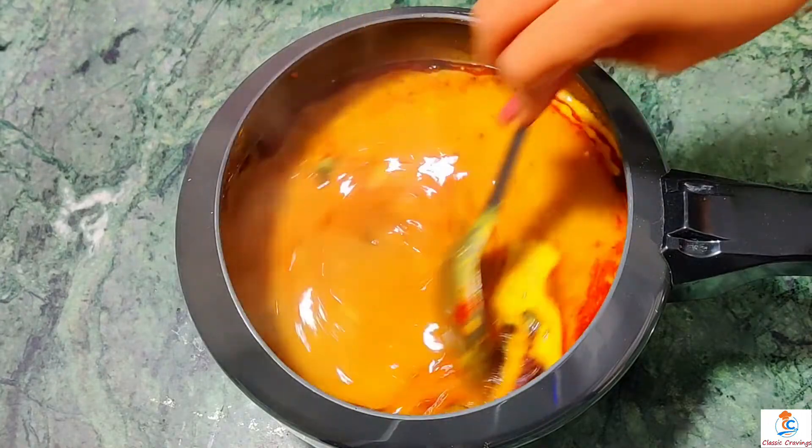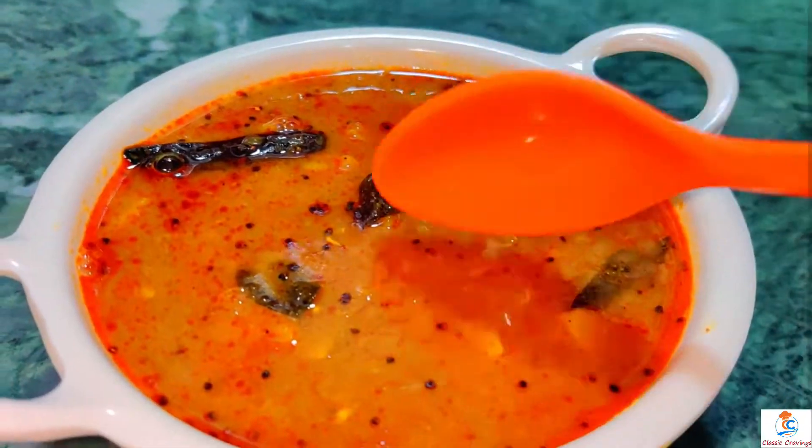The sambar is ready to serve. We will serve this now.